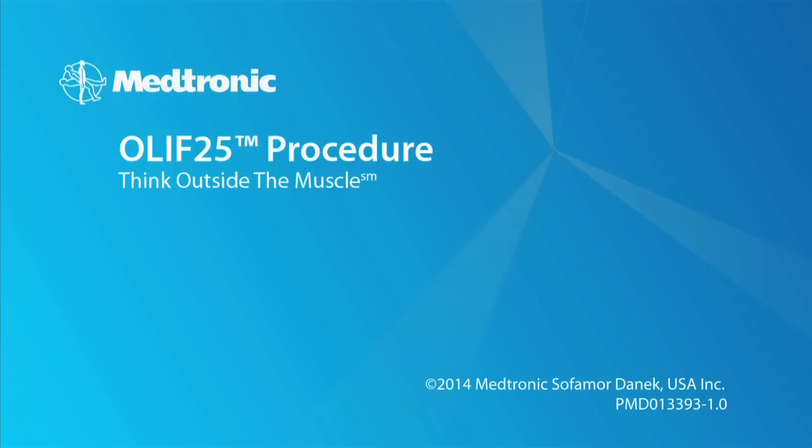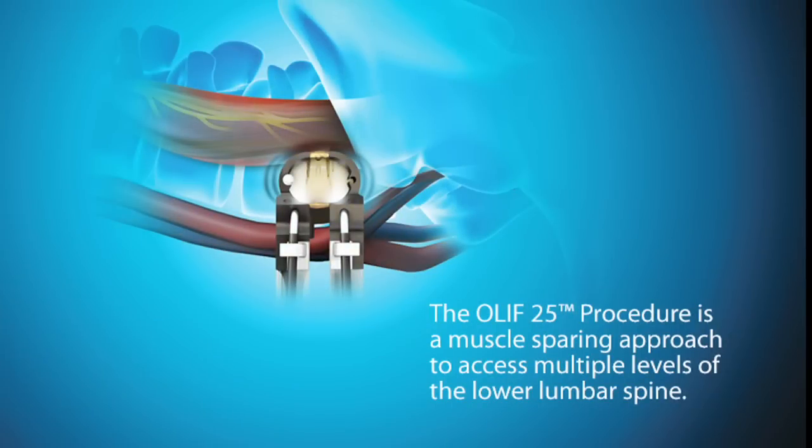The OLIF 2-5 procedure is a muscle-sparing approach through an oblique corridor to access multiple levels of the lower lumbar spine.